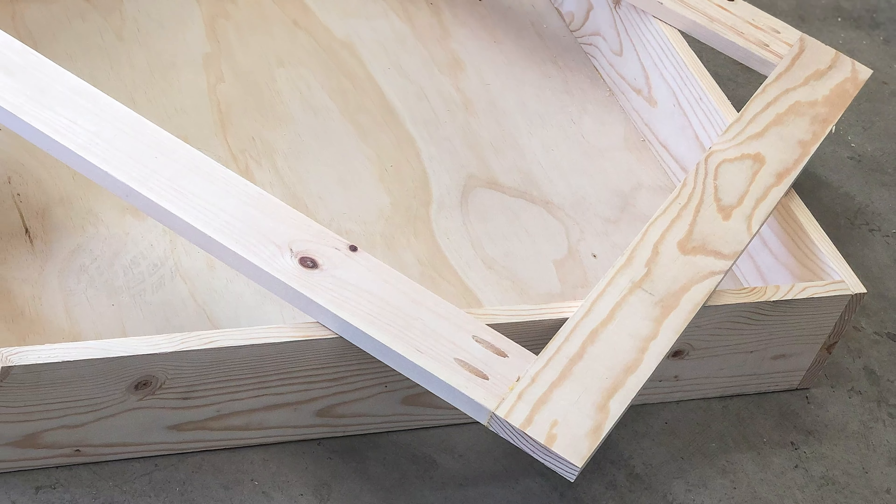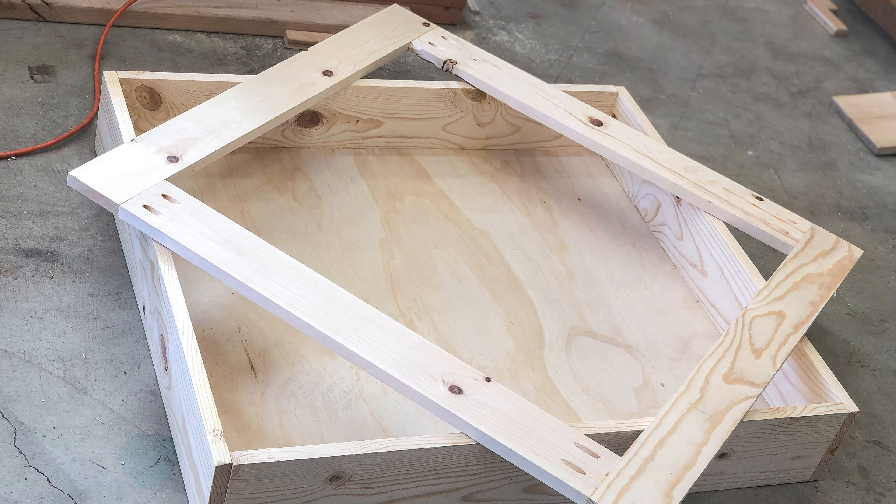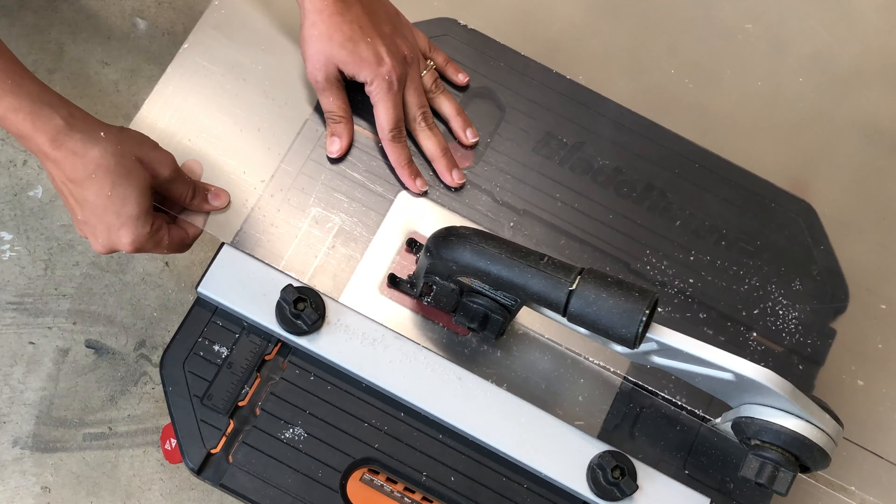That's it! Our box and lid are ready. Make sure that all the boards and joints are square so they all line up perfectly. Next, I cut the plexiglass to size.